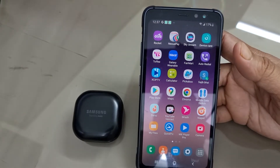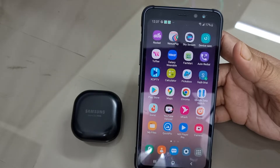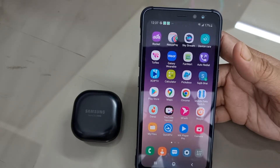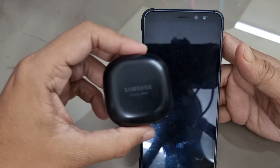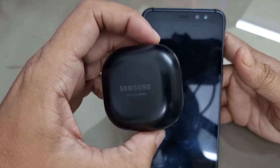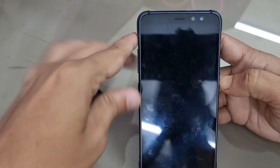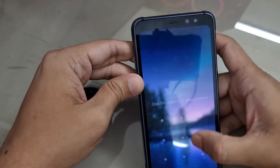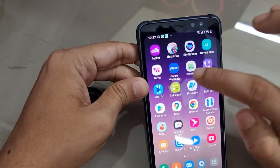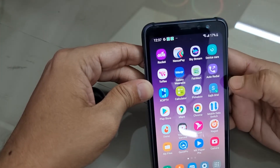Hello viewers, welcome to another how-to video of my channel Galaxy Station. In this video I am going to show you how to update the firmware of your Samsung Galaxy Buds — in this case, Galaxy Buds Pro. All you need is a Samsung phone with the Galaxy Wearable app. I am going to open the Galaxy Wearable app.